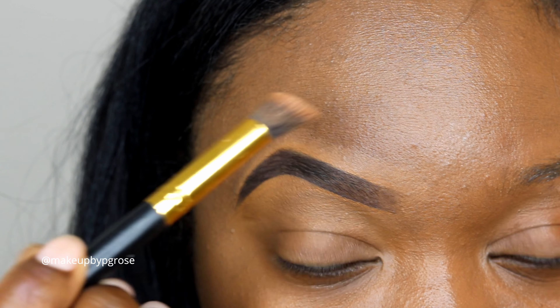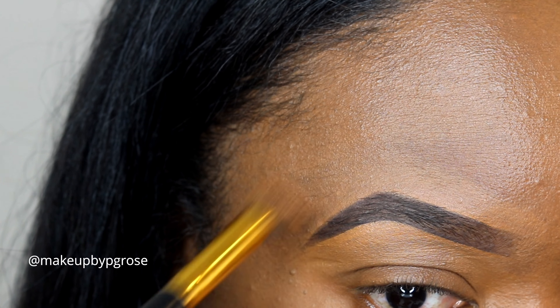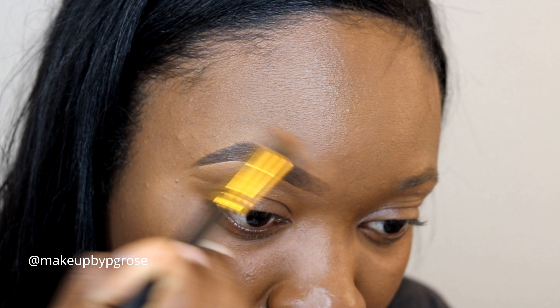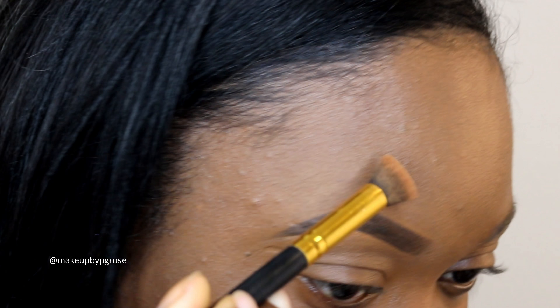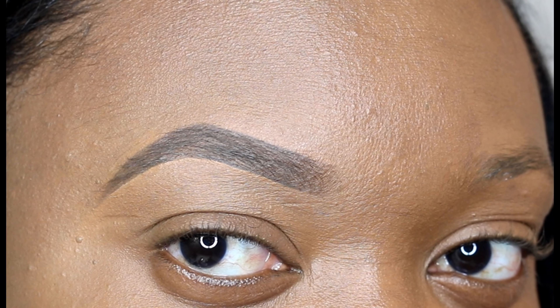I do mix it sometimes with NARS concealer, mostly toward the end of my brows. On the brow bone I use a lighter concealer sometimes, just to add a highlight to my brow bone. I'm using this brush I got off Amazon — it's a no-name brush but it works really well for blending foundation and concealer for more detailed blending, and it's really soft too.